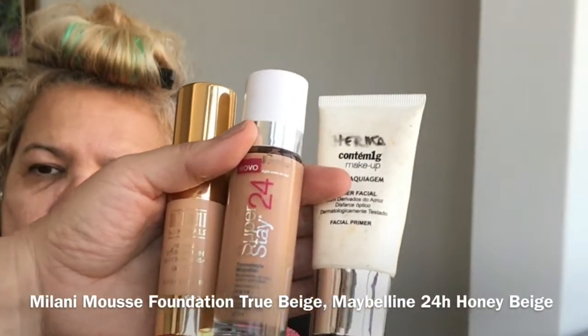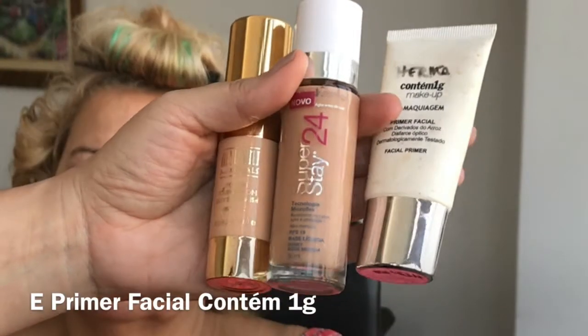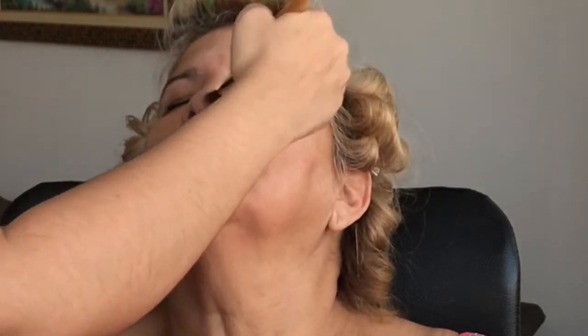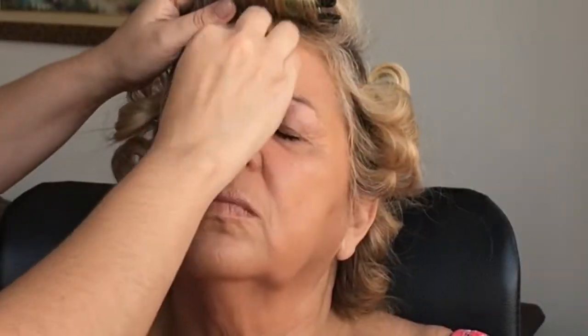Eu usei duas bases e um primer no rosto dela. Fiz uma misturinha dessa base da Milani com essa base Super Stay 24 Horas da Maybelline e com o primer da Contém 1g. Eu fiz essa mistura pra que a base fique mais diluída e ela tenha uma melhor resposta na pele madura. Quando a gente dilui a base e torna a base um pouco mais líquida e mais fina, acaba tendo um bom resultado na pele madura. Eu apliquei com o pincel língua de gato por todo o rosto, vindo esticando pelo pescoço e também dou uma sujadinha nas orelhas. Depois dei acabamento usando uma esponjinha úmida.